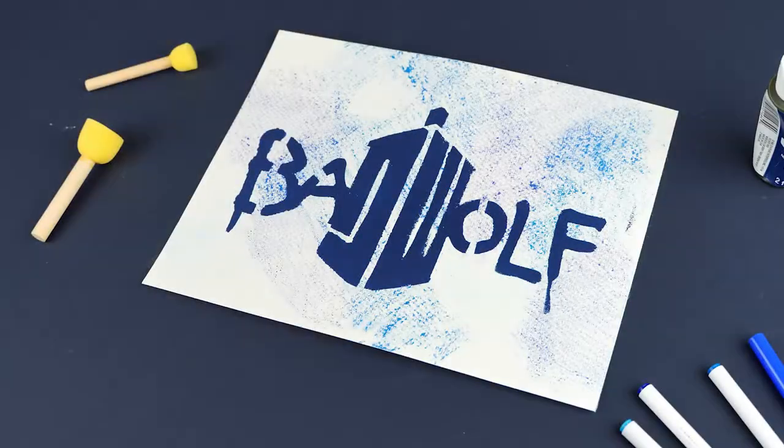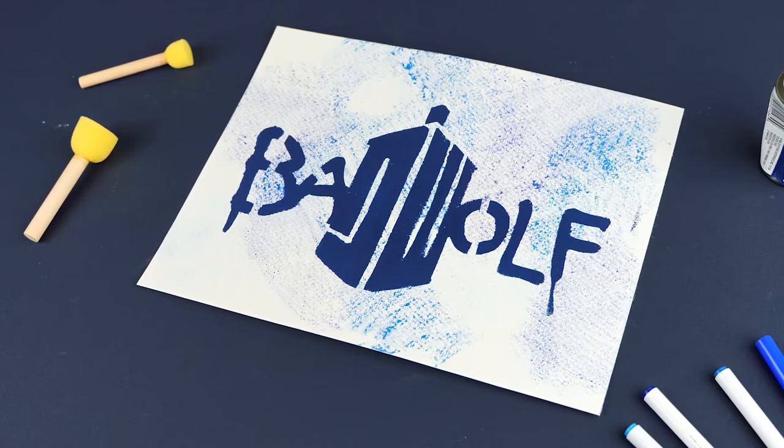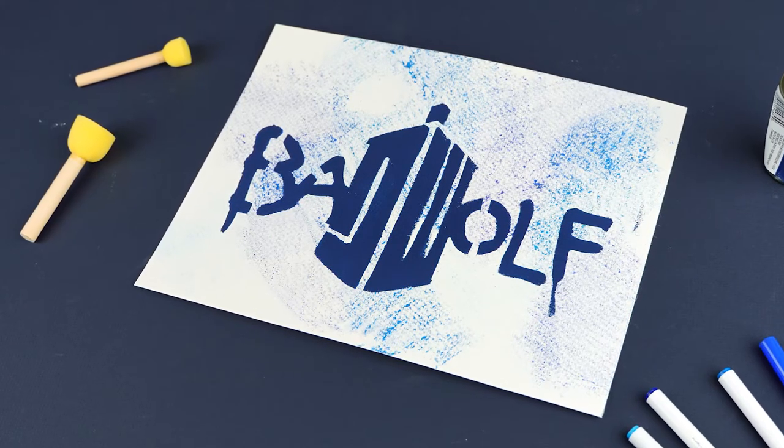Hi everybody! I'm Jessi and I'm so excited! Today is National Geek Day! So I thought for National Geek Day I would do this really fun project with you guys to show off your favorite fandom.